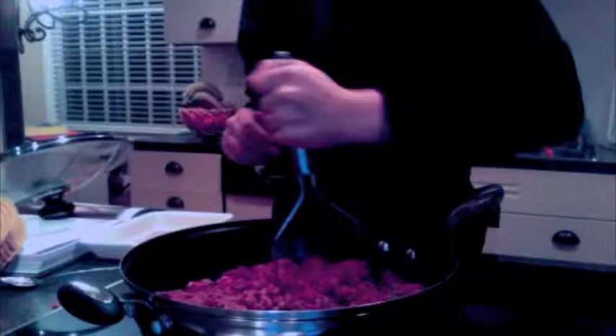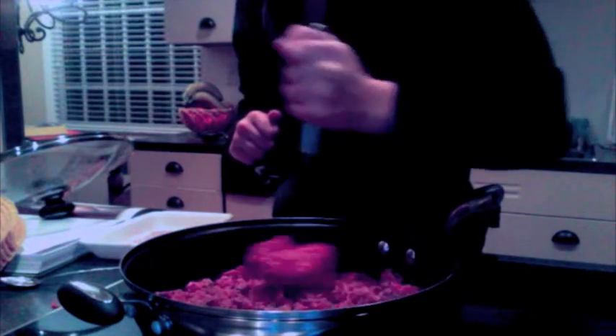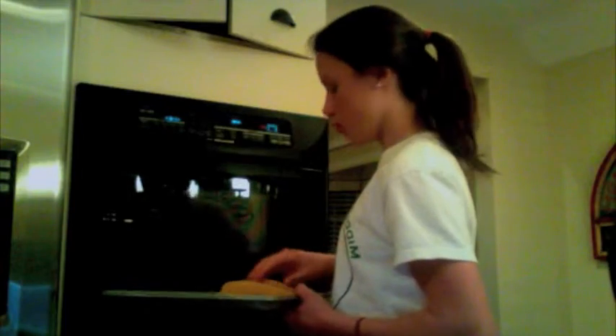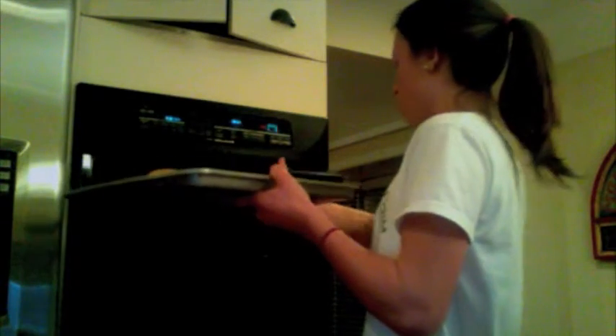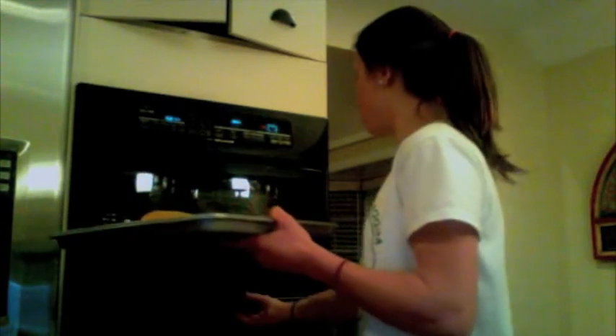Cocina hasta es marrón y muy buena. Mezcla el carne y ahora es listo a cocinar plenamente. Revuelve el carne de vez en cuando. Precaliente el horno a 375 por las cascaras y ponga las cascaras en el horno.